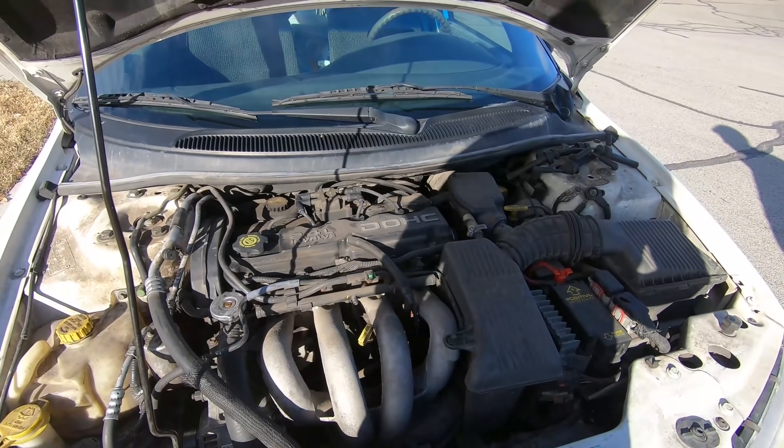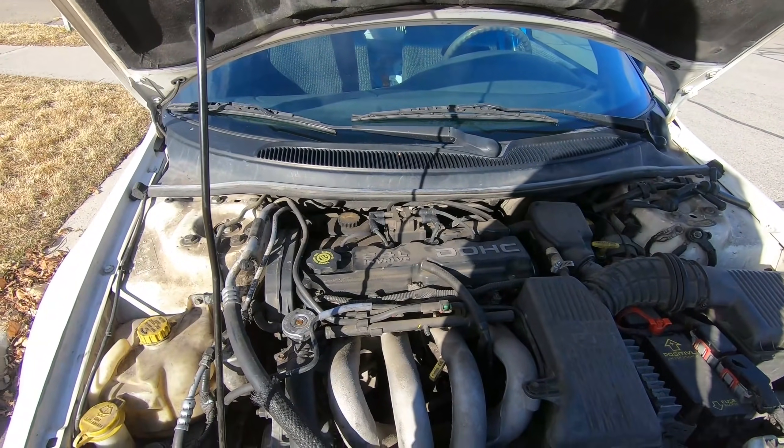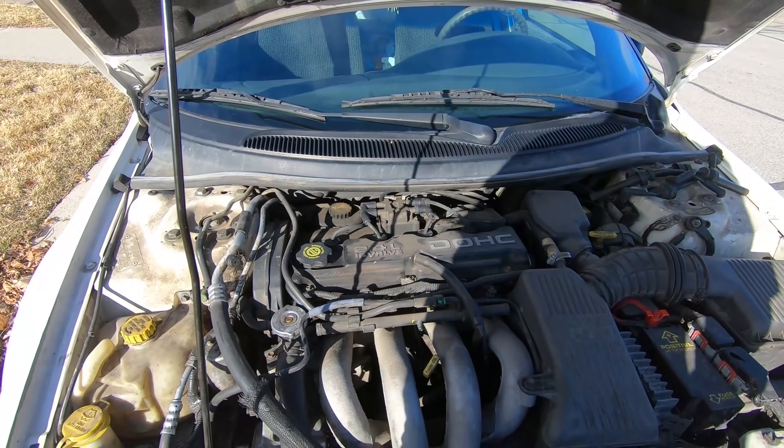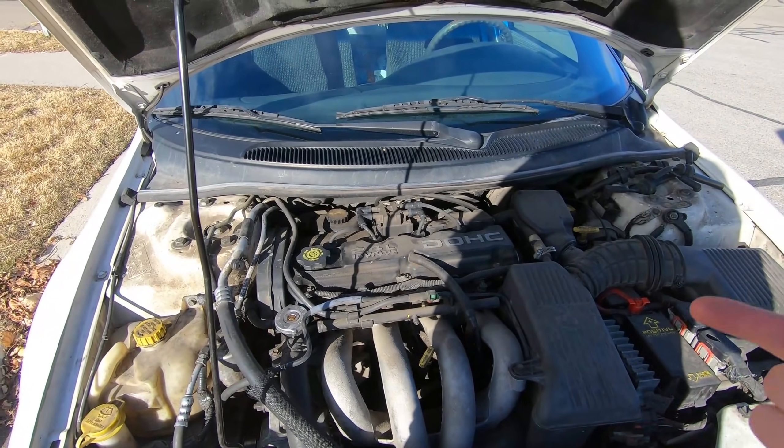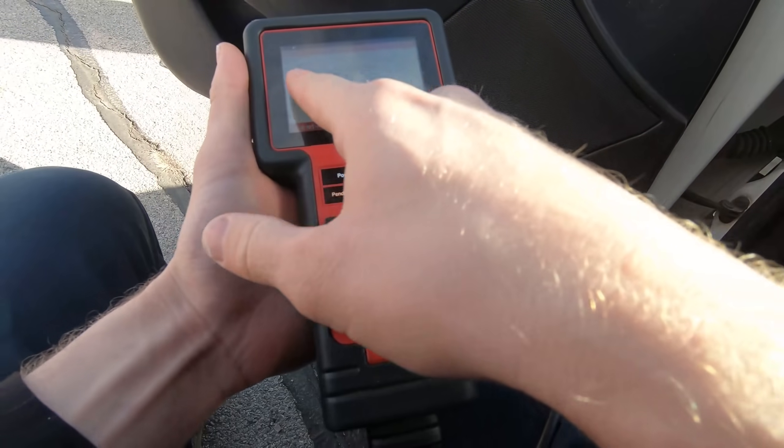All right, here we are with the vehicle. It's running pretty rough. I'm going to put my computer on it — we've got the check engine light on and we'll see what the codes are. So we've got a cylinder four misfire detected.